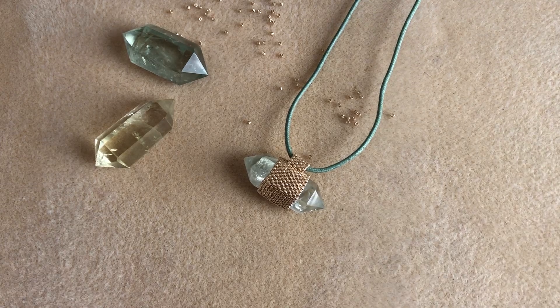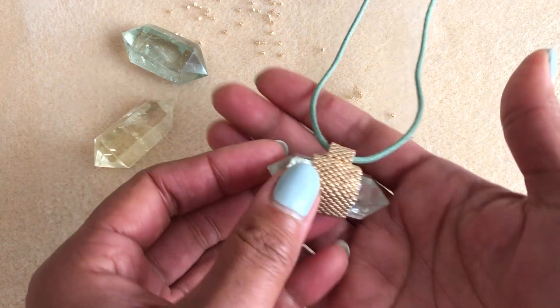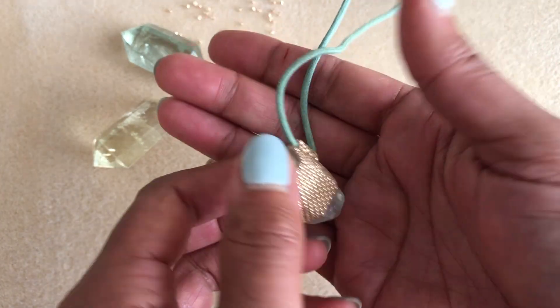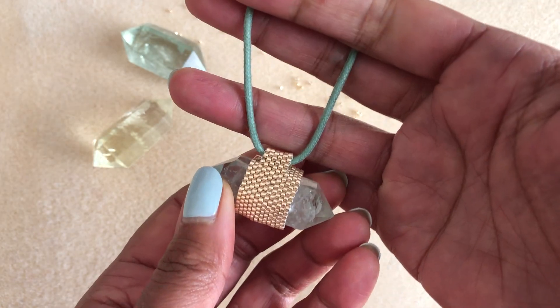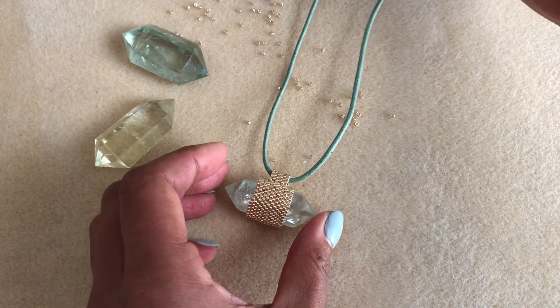Hello! Today I wanted to show you how I use a stitch called even count peyote stitch in order to wrap a crystal point and turn it into a pendant that you could then put on a necklace or whatever you choose to do with it afterwards. So let's get started.